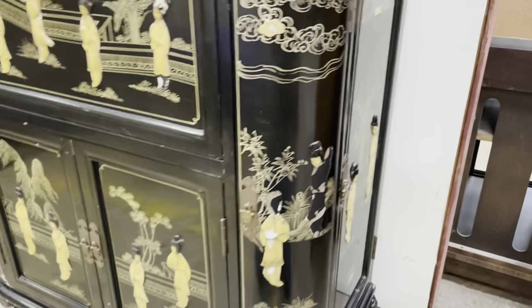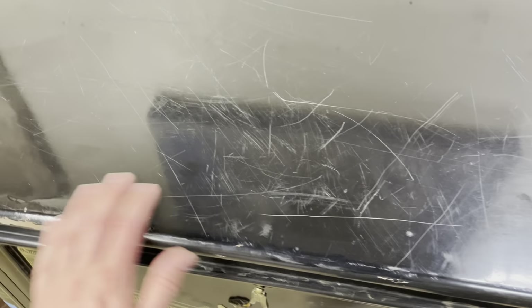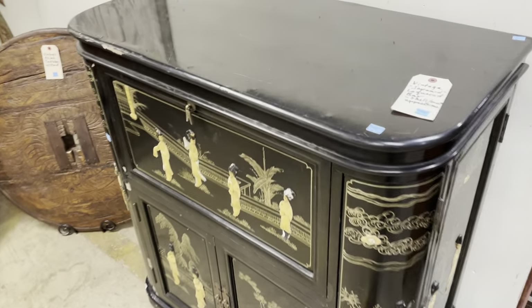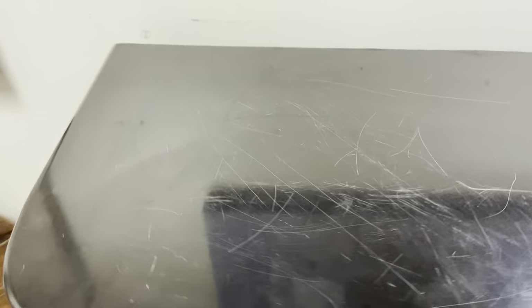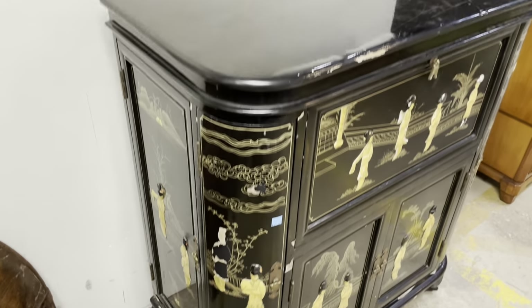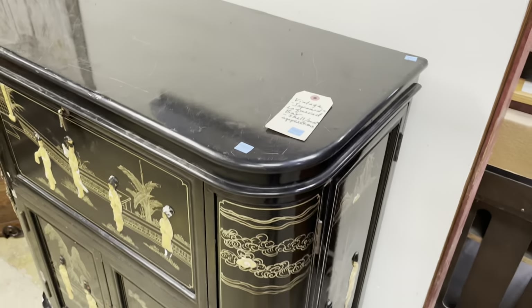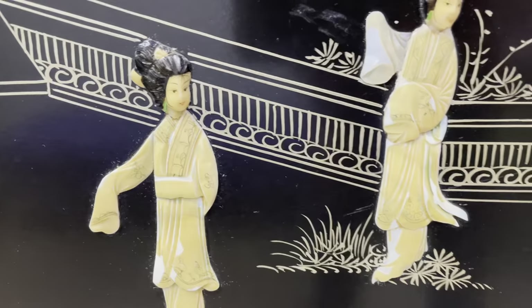And then decoratively on top, it's really great. There's a little bit of scratches at the top and the lacquer is not in great condition — it's chipping in some places. It's a European imitation of East Asian lacquering, which is why it's called 'Japan.' It has these scenes drawn on top and these shell appliqués.